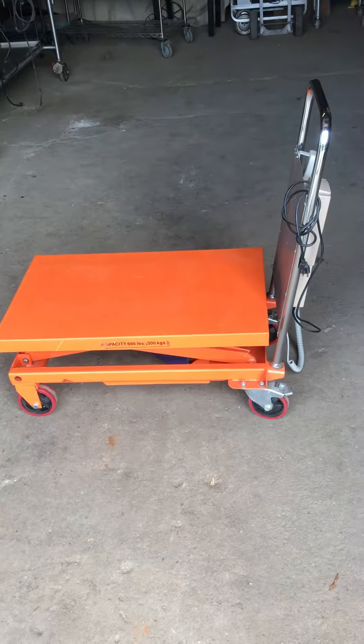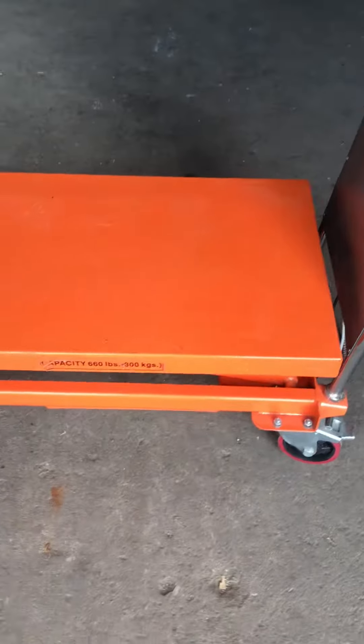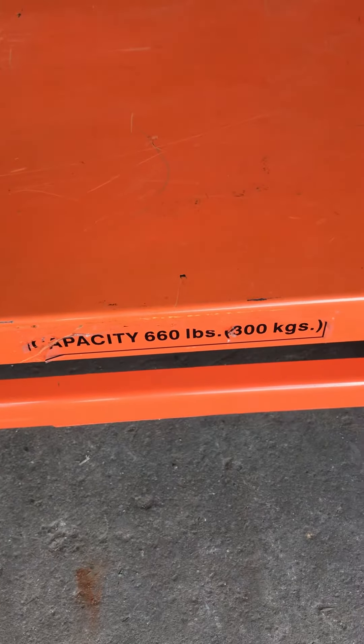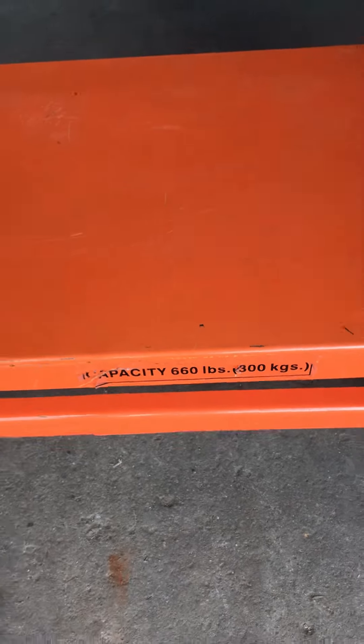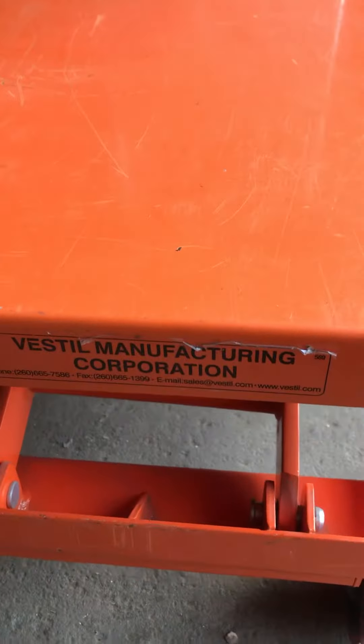Each project is proud to have this wonderful Vasto forklift cart. It's in great condition and it lifts up to 660 pounds or 300 kilos. It works perfectly — it's a really nice unit as you will see.